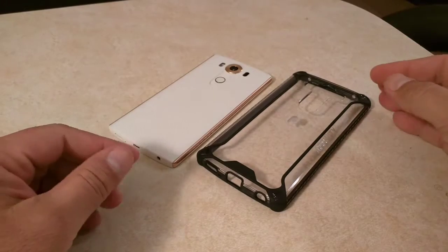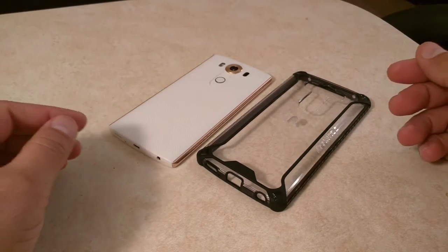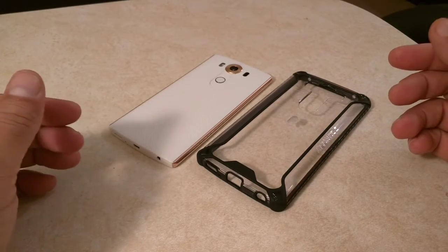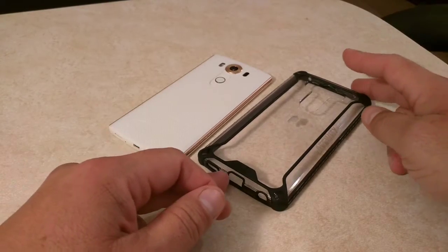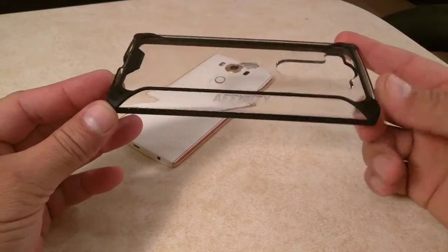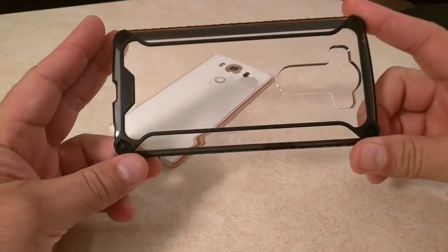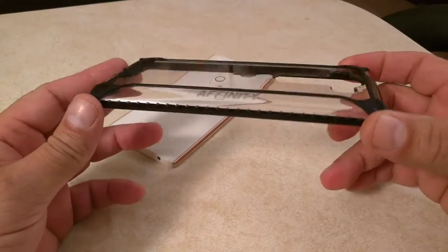Okay guys, like I said, this is from Poetic Cases. Poeticcases.com is the website. You can also get this on Amazon. Now as far as the case, really easy to install and remove. This is a hard plastic case and they offer this case for pretty much every device.